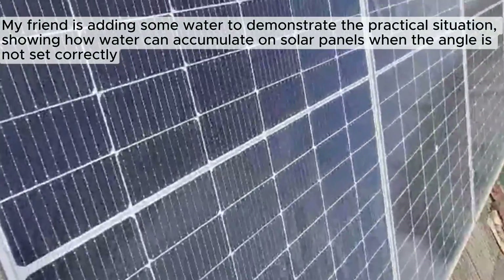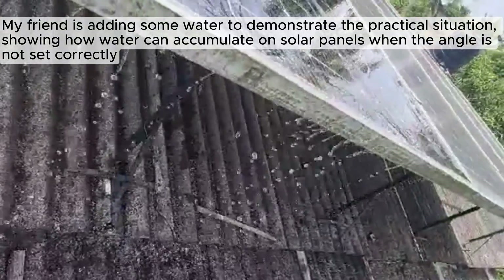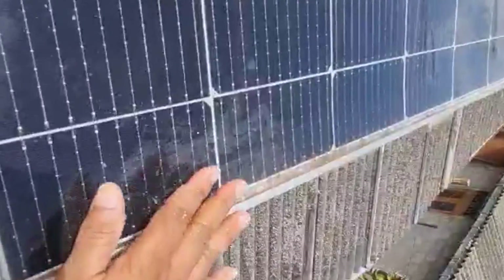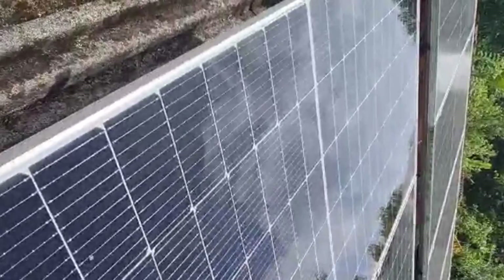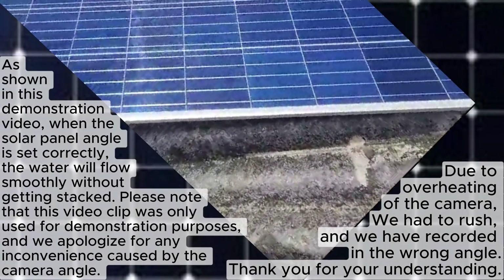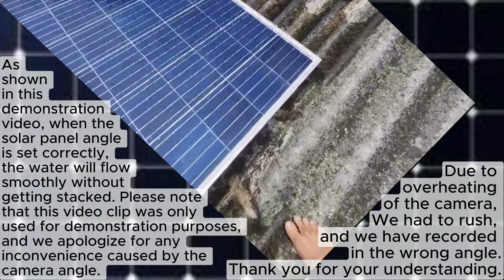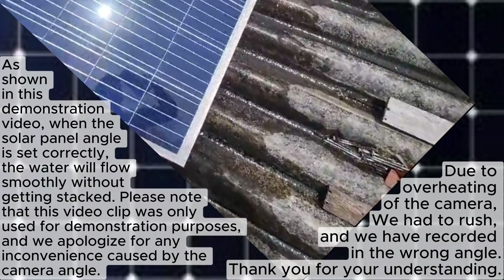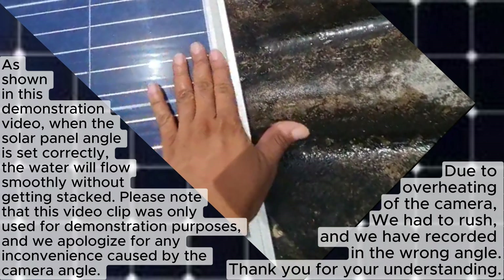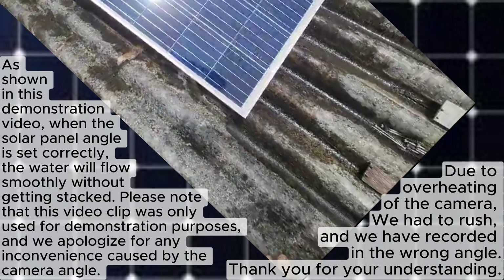Here's a demonstration where water is added to show how it can accumulate on solar panels when the angle is not set correctly. As shown in the demonstration, when the solar panel angle is set correctly, the water will flow smoothly without getting stuck. This highlights the importance of setting the right angle to ensure optimal performance and prevent debris buildup.